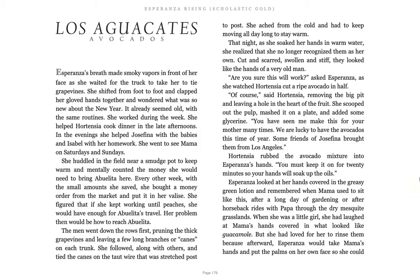Dos aguacates, avocados. Esperanza's breath made smoky vapors in front of her face as she waited for the truck to take her to tie grapevines. She shifted from foot to foot and clapped her gloved hands together and wondered what was so new about the new year.